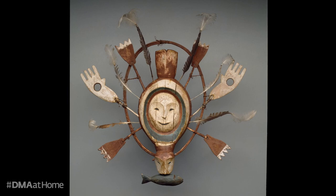Welcome to Break for Art. My name is Jessie Carrillo, Manager of Adult Programs with the Dallas Museum of Art. Today we are going to spend some time with this object — a mask with a seal or sea otter spirit made in the late 19th century by the Yupik people of western Alaska.